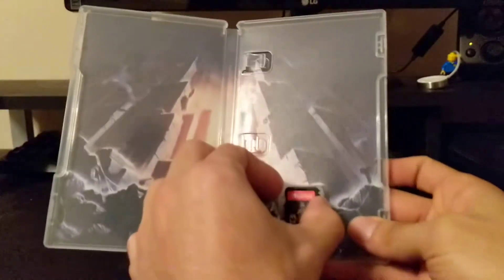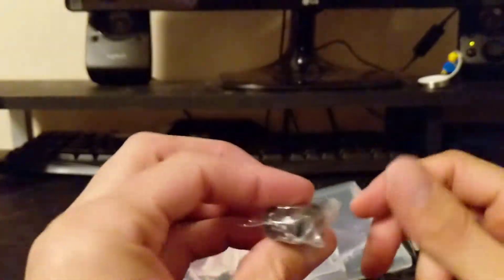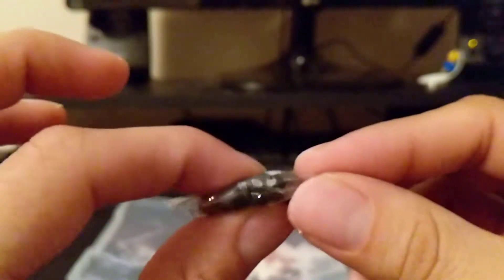And here's the cartridge, let's go ahead and take that out. And here's Ash — incredibly tiny, not super detailed, and very squishy.